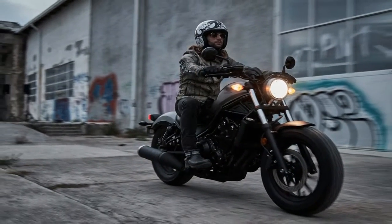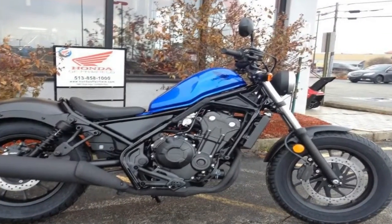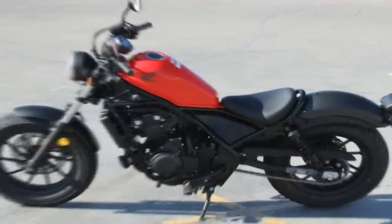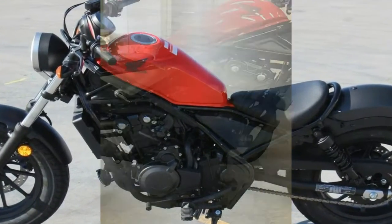The 28-degree steering head angle and 4.3 inches of trail gives the Rebel a stable demeanor that helps keep the ride from feeling too squirrely, but depending upon which model you choose you are still looking at something between 364 and 414 pounds curb weight.